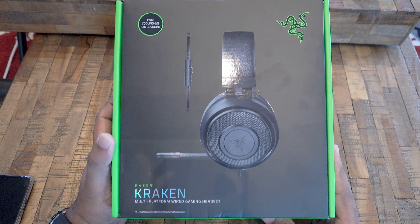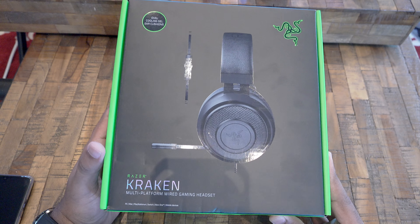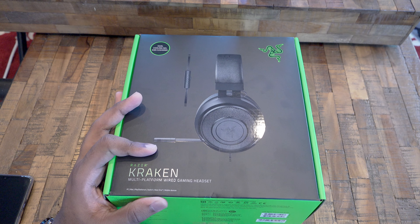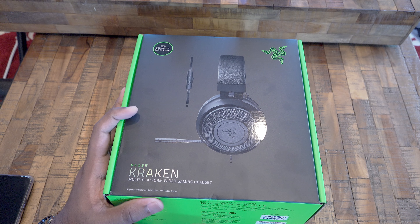Hey guys it's RVC here and I'm back again with another video. I recently purchased a gaming headset from Razer, the Razer Kraken. Without wasting time let's see what it has to offer.